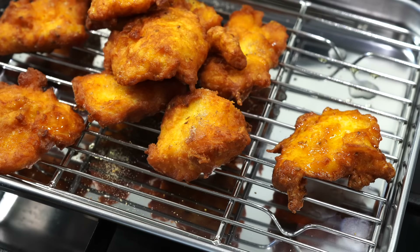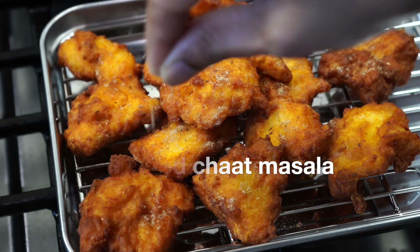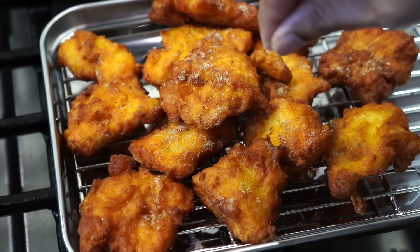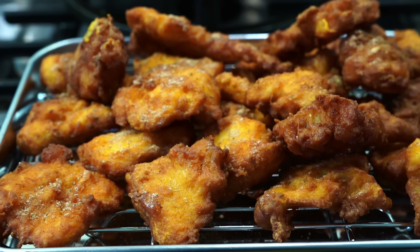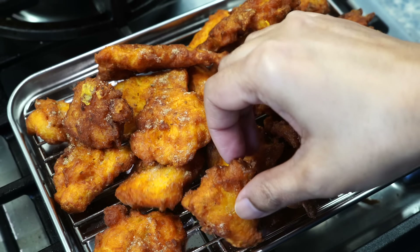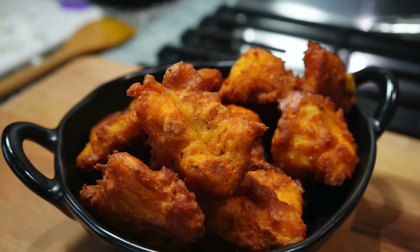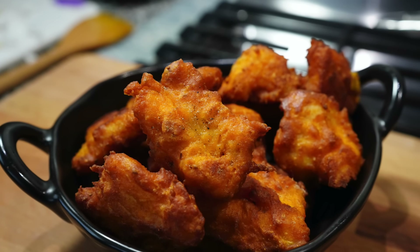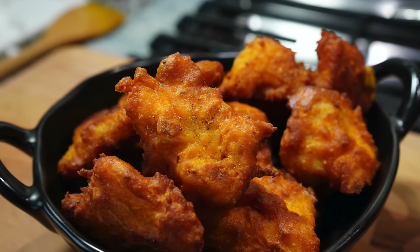It is best to serve them hot. If you make them in large batches, you can keep them hot in a low oven. You can serve them with a white dip that I showed in my fish kebab video — I will leave that link in the description box below. I like them as is, and believe me, they are too yummy. Kids, adults, everyone will love having this. Please click that like button and I will see you next time. Bye bye.